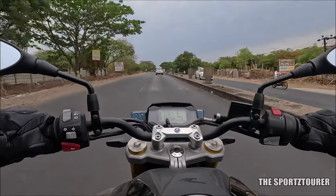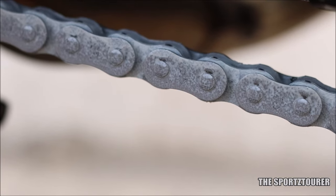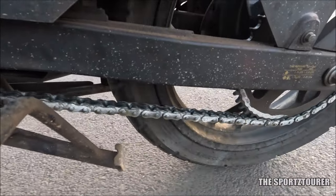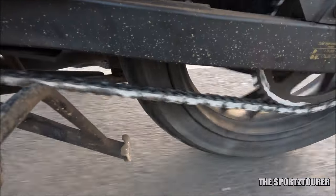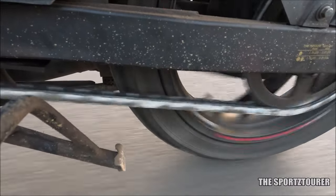I did some good 200-plus kilometers of highway ride on the G310 and the chain remained almost similarly coated after that. The RTR200 had to go through a lot more, including some heavy rain riding, yet you can find some remains of Tech Chain still clinging onto the chain after 500-plus kilometers. If I have to compare, the Tech Chain did last longer than the Dry Tech, but you also have to pay a premium for that.